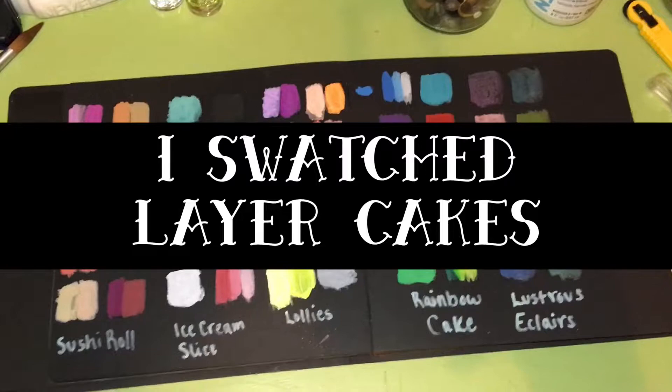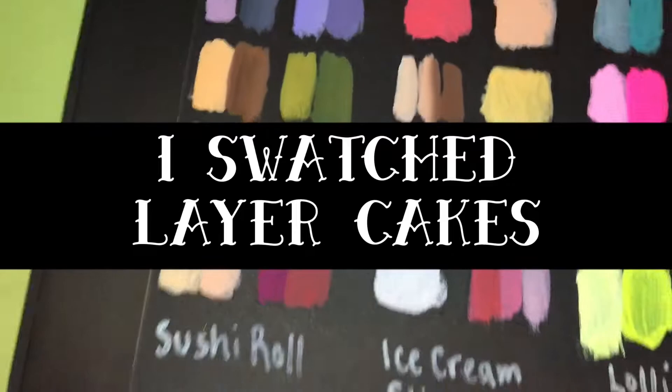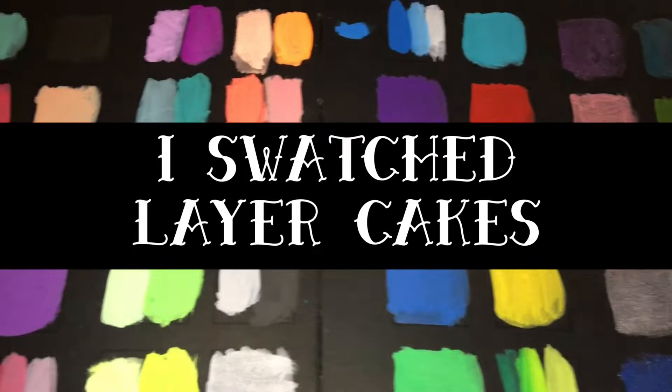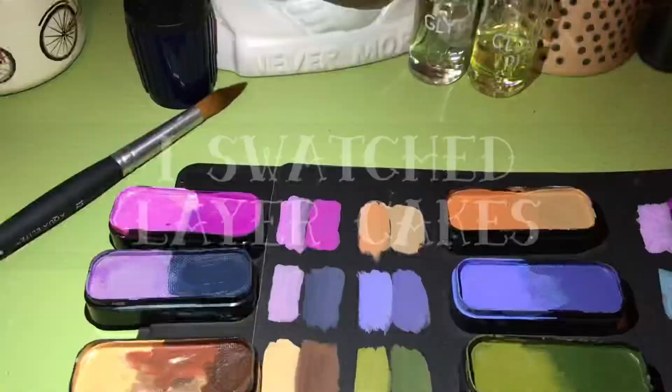Hello! My name is Jaina and today I swatched some Jane Davenport layer cakes on black paper. I've never seen this before — I've seen a bunch of swatch videos and reviews but never any on black paper, which is crazy because these layer cakes are so fun and so opaque.